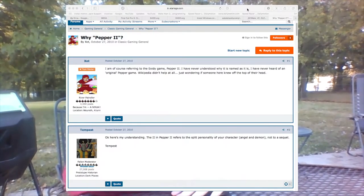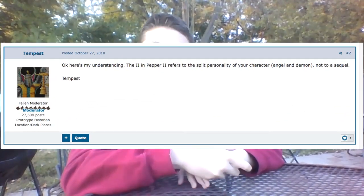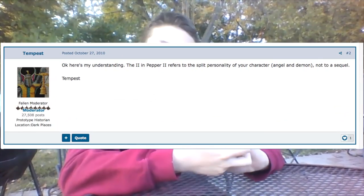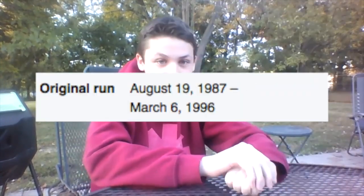Now I know what you're thinking — Andrew, if the game's called Pepper 2, where the hell's Pepper 1? Well, the answer is that there isn't a Pepper 1. According to AtariAge Forum's user Tempest, the 2 in Pepper 2 refers to the main character Pepper having a split personality and not to any sort of sequel. Then why'd they just call it Pepper 1 Half? You know, like Ranma 1 Half. Oh, but I get it — Ranma 1 Half didn't exist until 5 years after Pepper 2, but you'd think that the boys at Exidy would come up with a less confusing name.